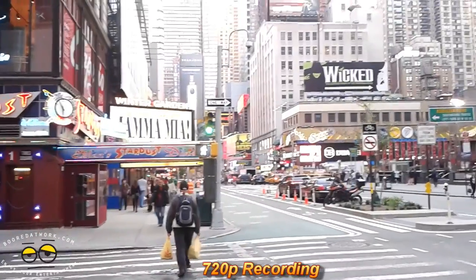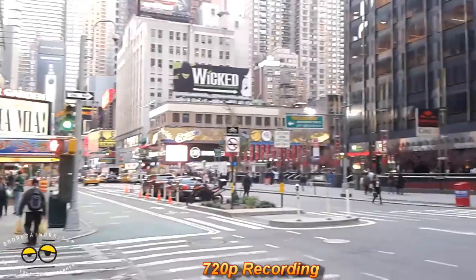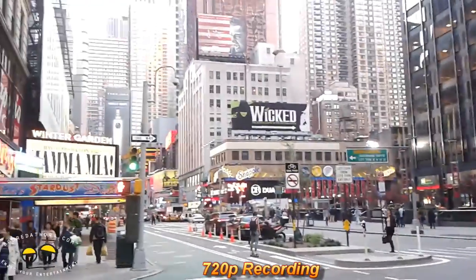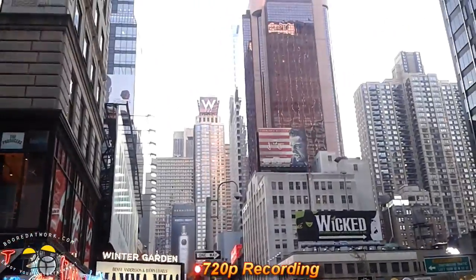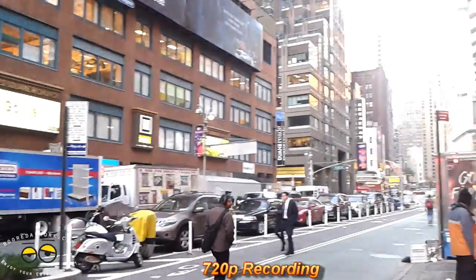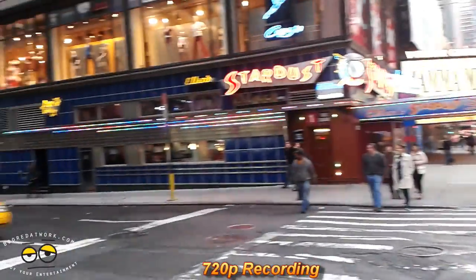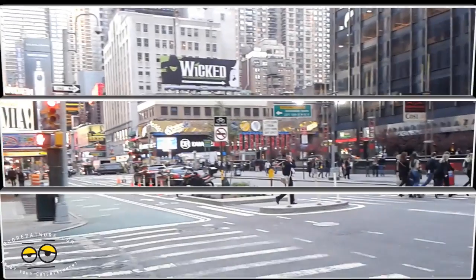Here's a look at the 720p video recording. Hi, this is Thundee. We are recording at 720p with the Samsung Focus Flash in New York City. You can see how it records at 720p, giving a nice view of the city — Stardust, the W Hotel, Wicked is still playing, McDonald's. It'll give you about 30 to 45 seconds of demo. Some cars driving by — got to give you some vehicles as always. So let's go ahead and continue this review.